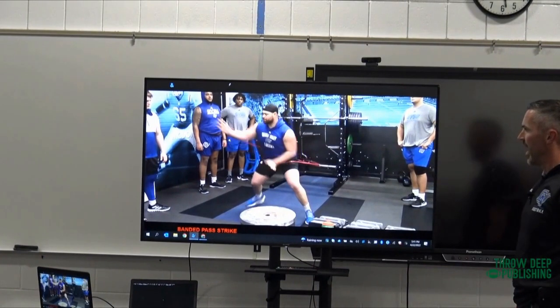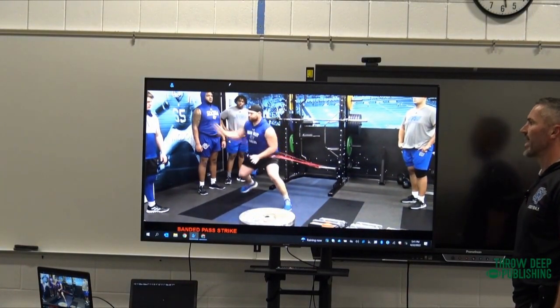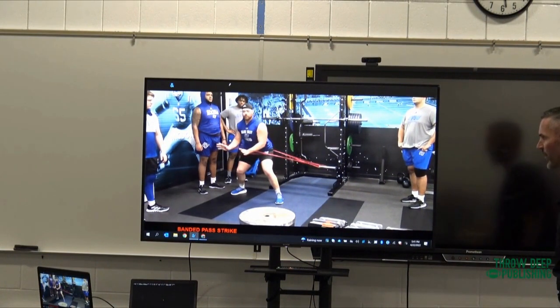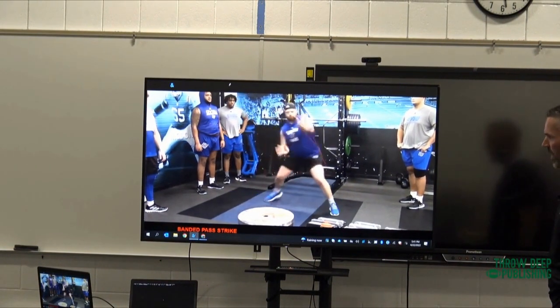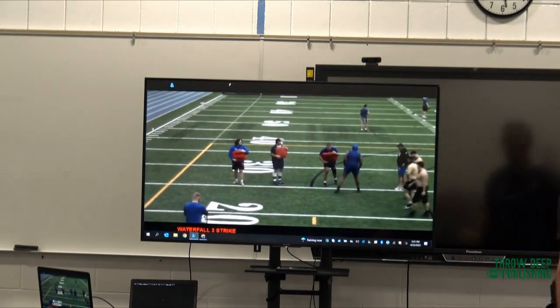He's going to go high-low, high-low, high-low. The guy counters — we're going to flatten him out — high-low, high-low, high-low. Love these lighter red bands.